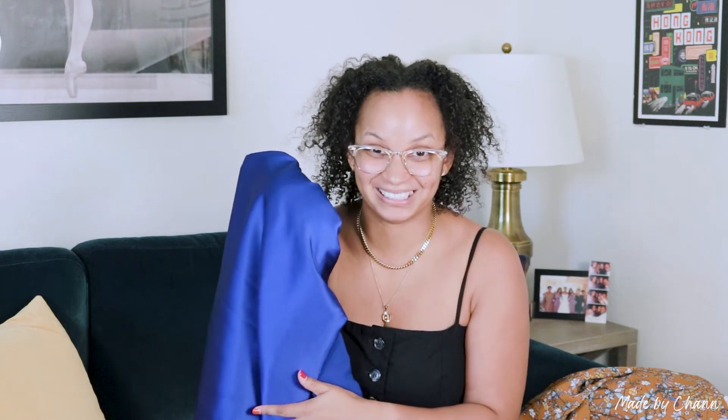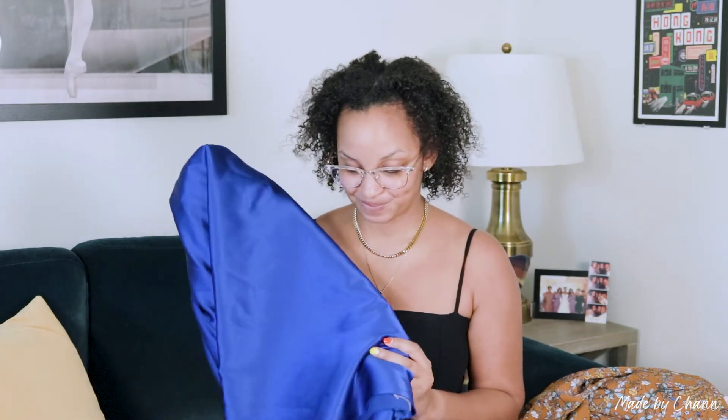I went to LA for my vacation. I picked up some cobalt blue silk charmeuse and I just thought it was beautiful when I saw it. I got four yards, so I definitely have enough to make a dress, but I don't know what I'm making yet. I'm no longer intimidated by working with silk and slippery fabrics because I find that I gravitate towards those, and it's going to be beautiful whatever I make.